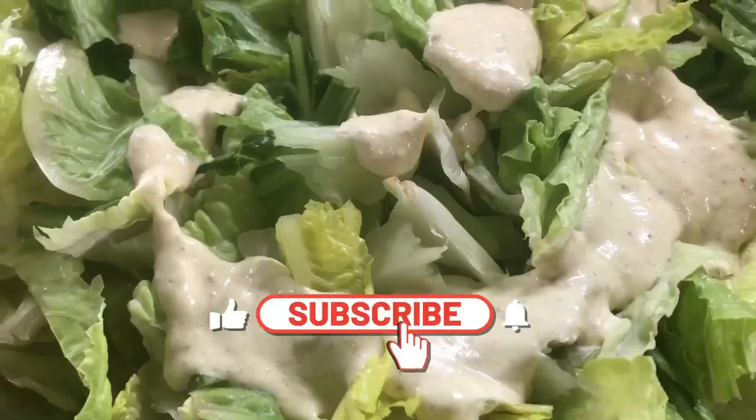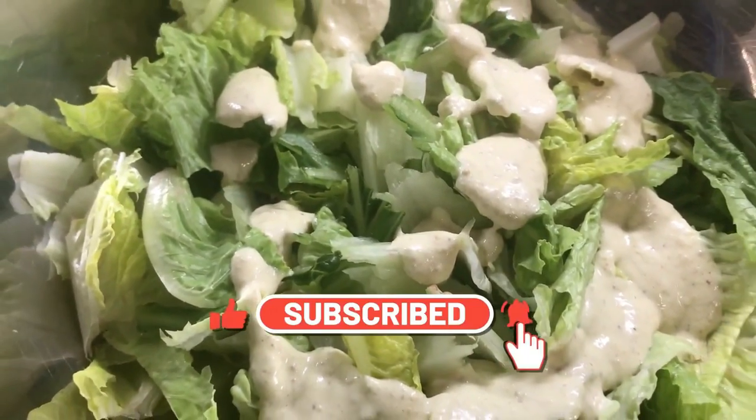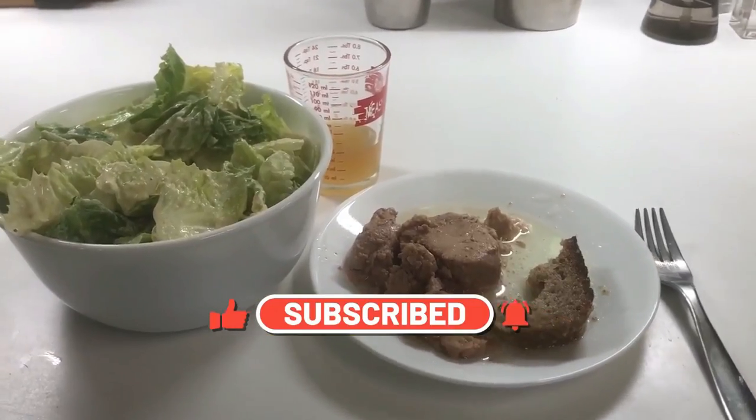Mix it well. I make this almost every month and it will last a month in the fridge. Pour it over your favorite lettuce and enjoy!